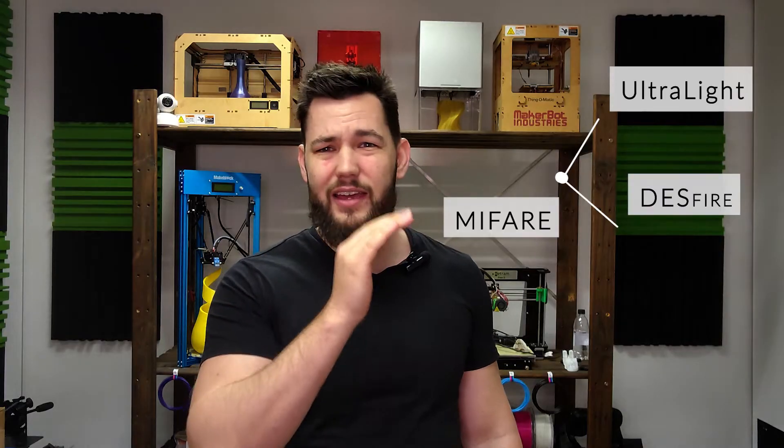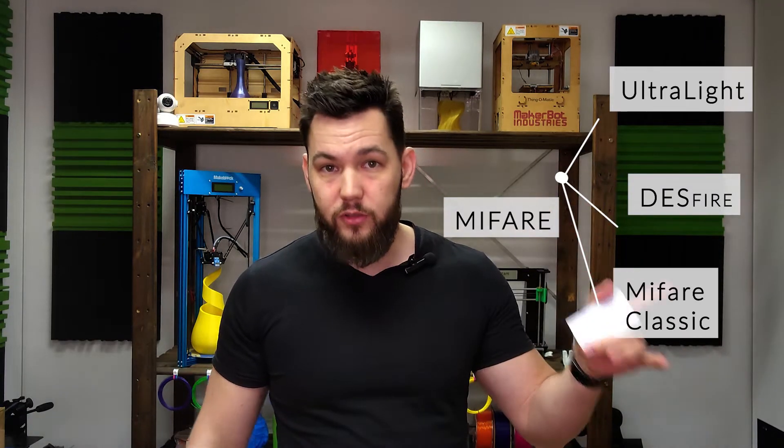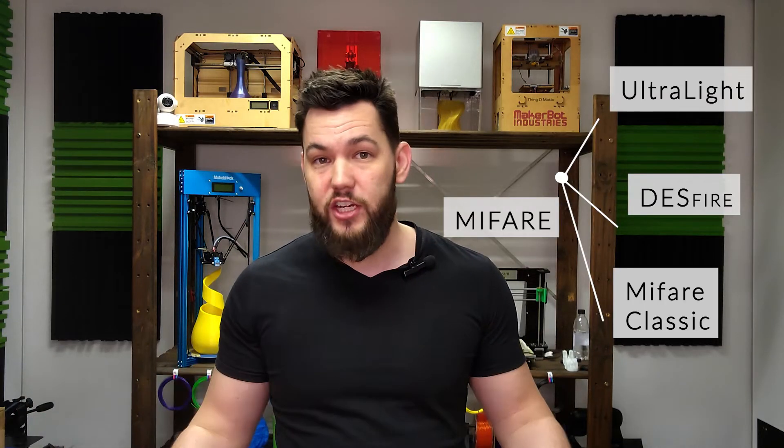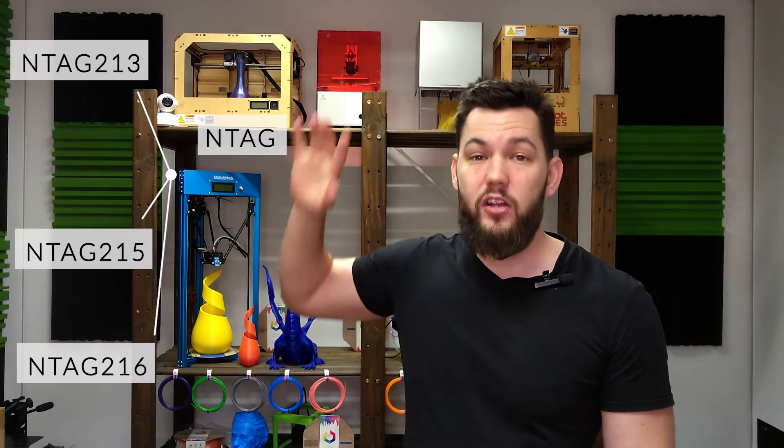First things first, we need to get an NFC card. NFC cards look exactly like normal cards and come in two different types: NTAG and MIFARE. Both are made by the same company, NXP. MIFARE comes in Ultralight, DESFire, MIFARE Classic, and other types - mainly used for encryption, security, and transactional purposes. We don't need that.